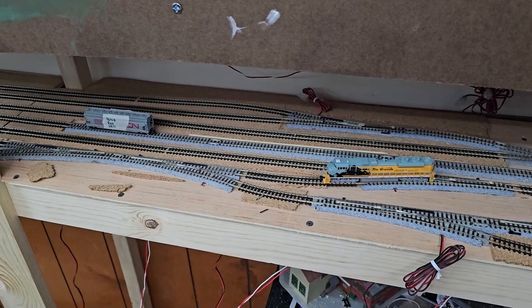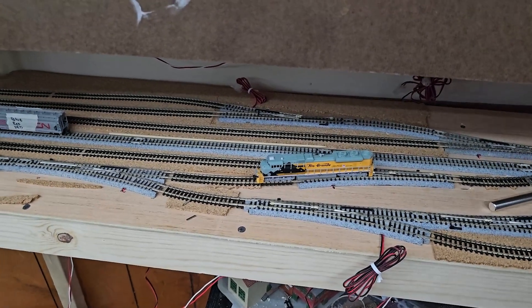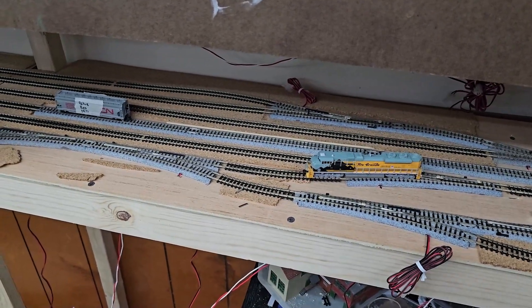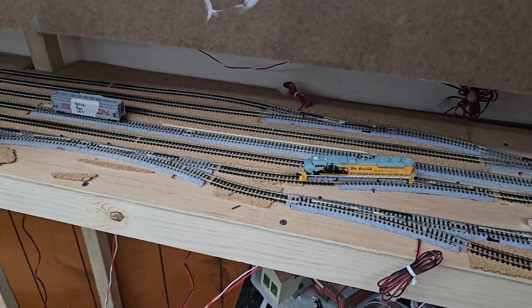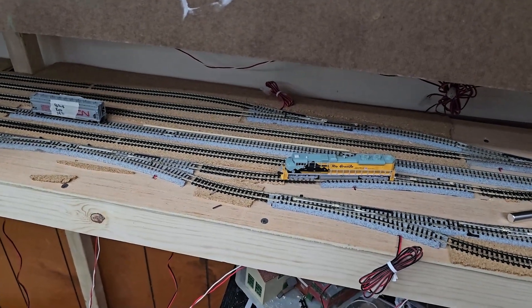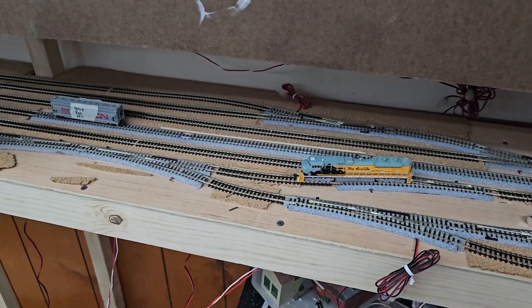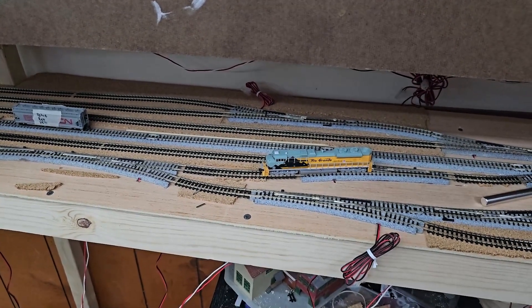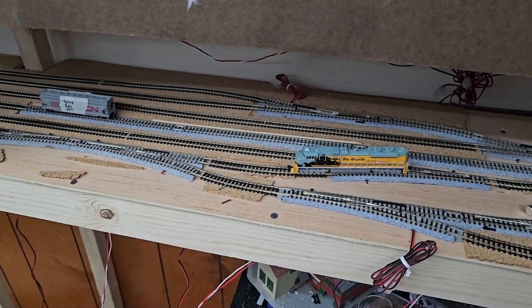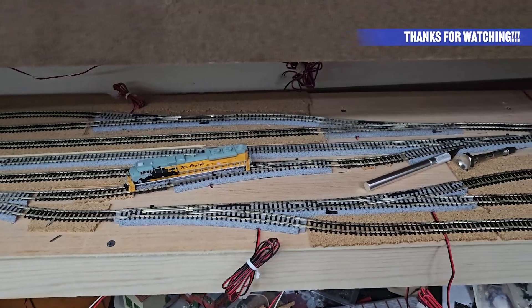I'm going to wire it to the helix terminal block because that's where it's going to feed from and where the circuit breaker is going to be. I want the staging and the helix to be one block. Having it wired up now will allow me to run the engine back and forth through it reliably and make sure I don't have any shorts. So that's what we're going to do and that's where we're at — we're going to get working on that.